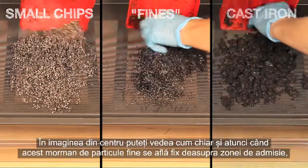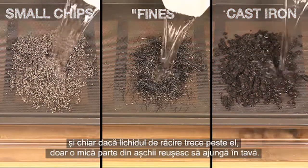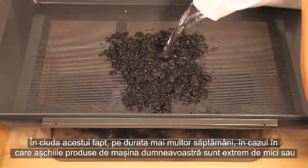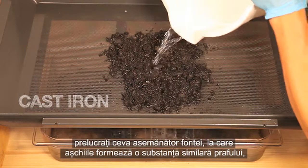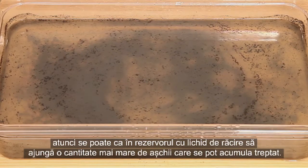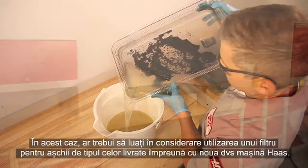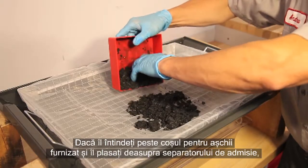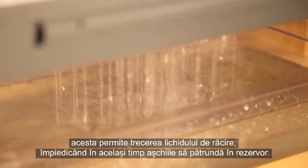In the center image, you can see that even with a pile of fines sitting directly over the inlet area with coolant passing over them, only a small fraction of the chips make it into the pan. Despite this, over the span of many weeks — if the chips on your machine are extremely small or you are machining something like cast iron where the chips form a grit-like substance — a larger quantity of chips can build up in your coolant tank. In this case, you should consider using a chip strainer like the ones that come with your new Haas machine. Stretched over the supplied chip basket and placed above the inlet panel, it allows coolant to pass through while keeping chips from entering the tank.